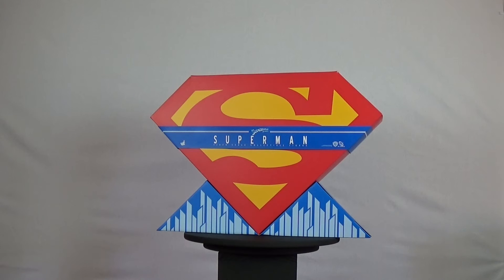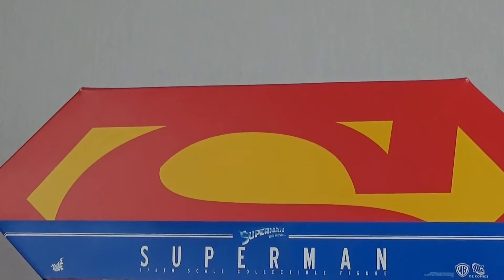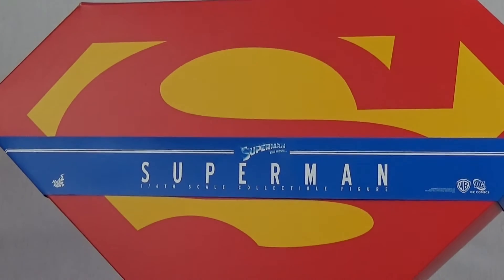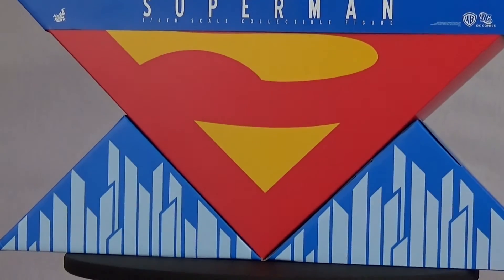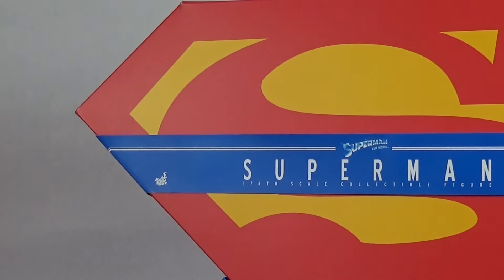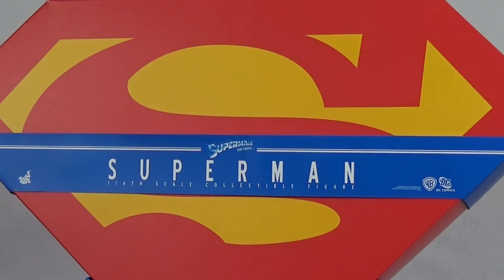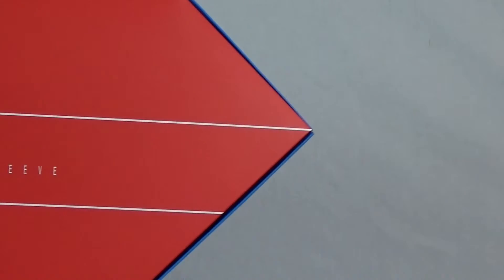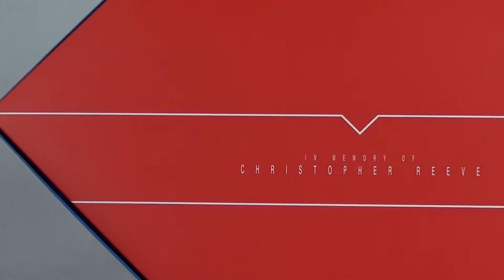Hands down the coolest packaging I've ever seen with a figure. You've got the trademark S logo that we all know and love. You can also display this box as an actual display piece, whether it be in your man cave, behind the figure itself, or even just on its own. This is a multi-layer box and the figure itself is stored in a clamshell packaging with all its accessories. When you take the first layer off you're greeted with a pretty cool tribute — a nice touch, as we all know Christopher Reeve was an actor taken from us all too soon.